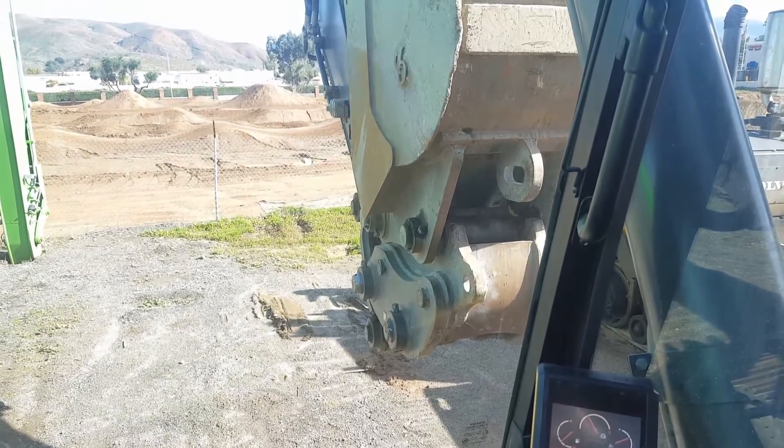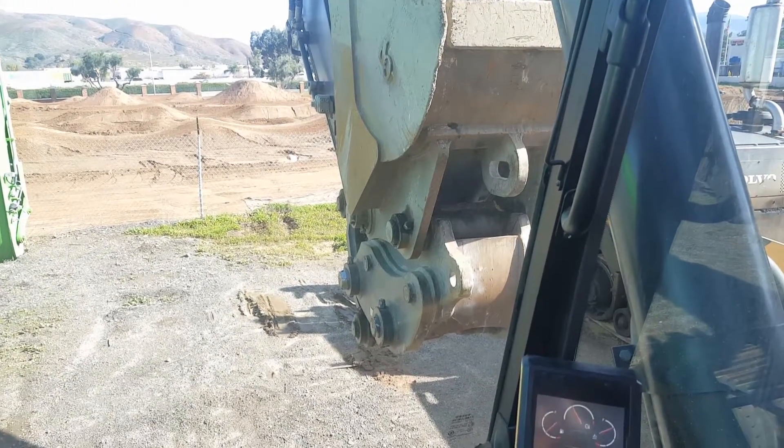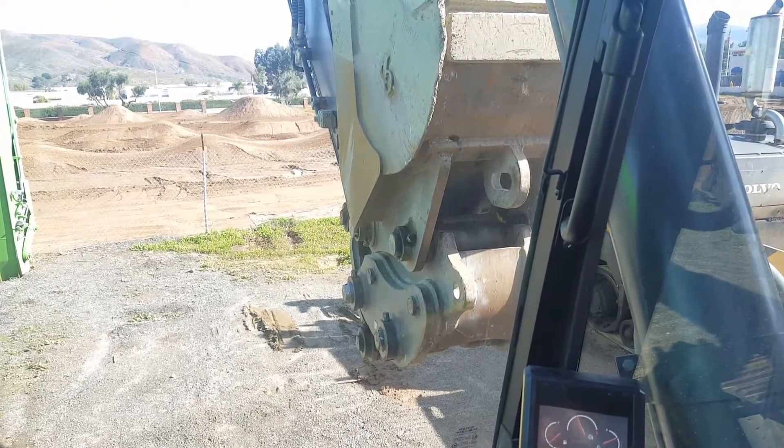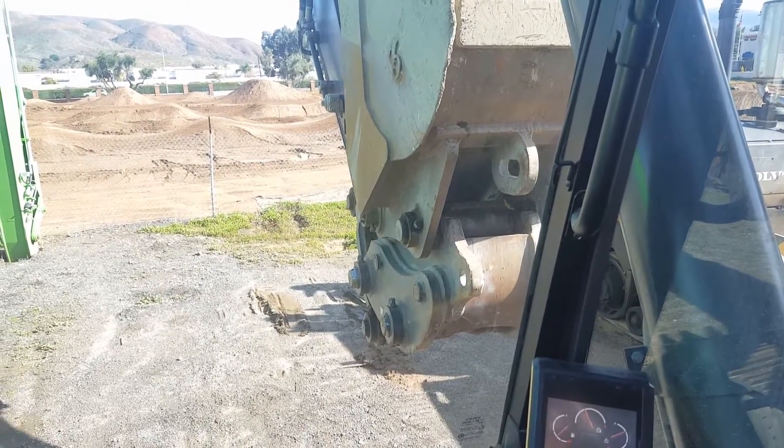As always, press the bucket into the ground and lift the front of the tracks up a little bit to make sure it's good and tight. You might even get out, walk around the bucket, and make sure that it's attached properly — and you're good.